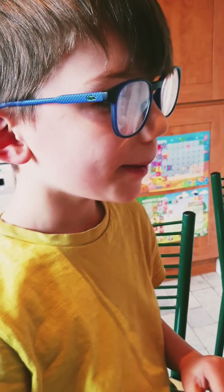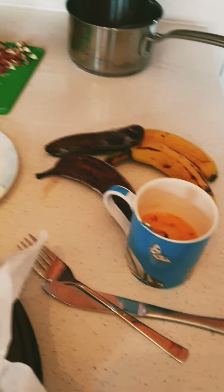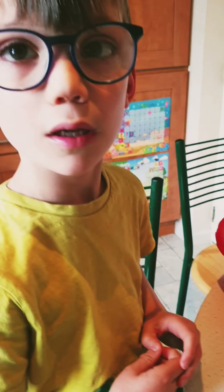Hey, just one Baker Boy here today doing a special recipe all by himself. What are you baking today? I'm making banana bread! We've got all of our ingredients organized here.